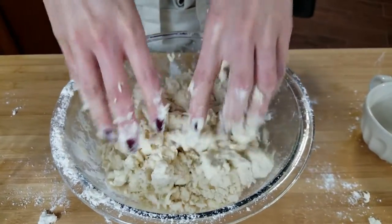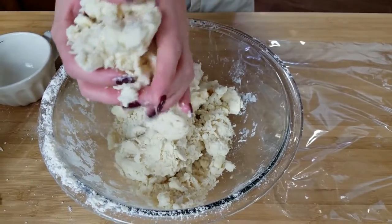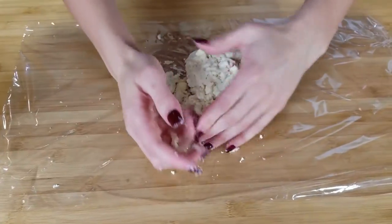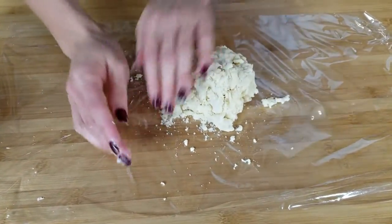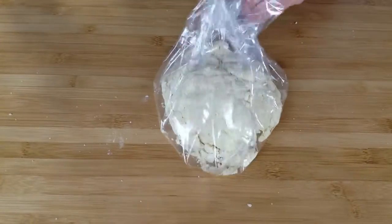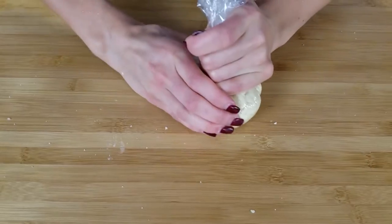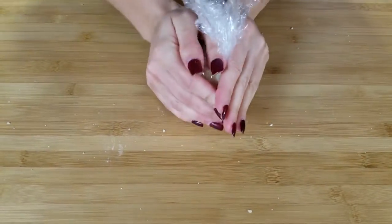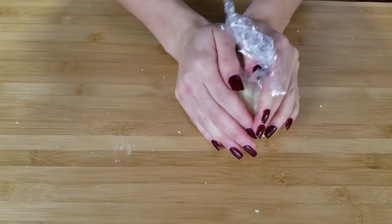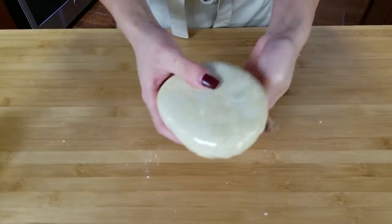I'm going to take half of my mixture because this makes enough for two nine-inch pie crusts. We're just going to put it on some plastic wrap, then lift all four corners and squeeze it together, forming a ball at first, but then I like to shape it into a disc. Tie the top and squeezing it together helps form it — and there you have your pie crust.